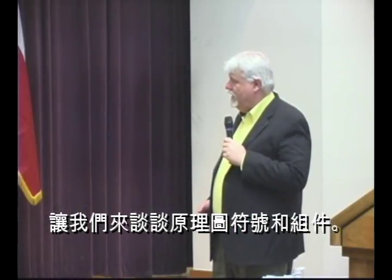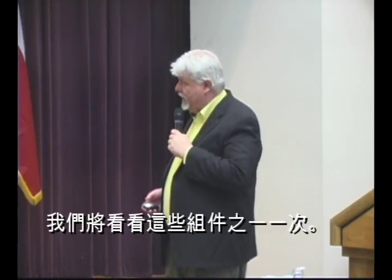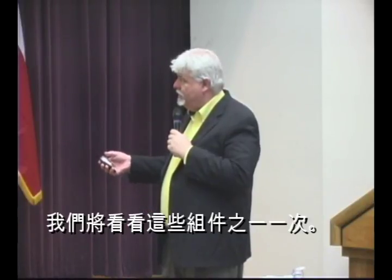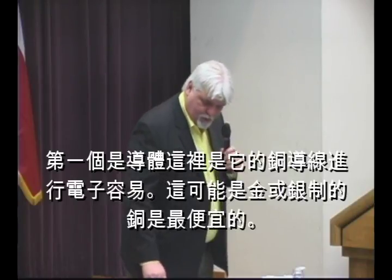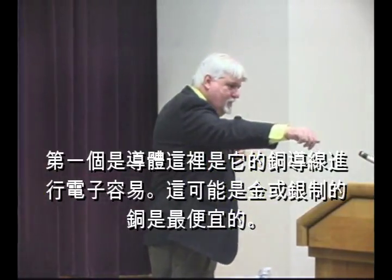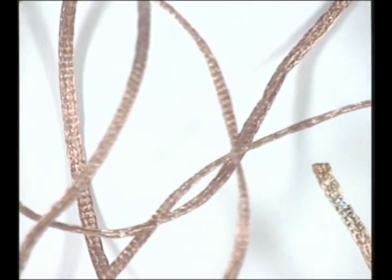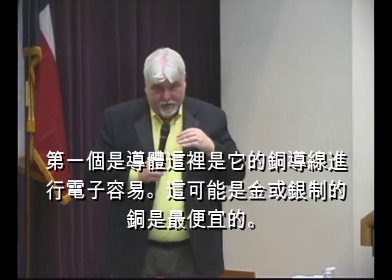Now I want to talk about schematic symbols. I like to start by talking about components, because that's something people can get their hands on and get a feeling for. I'm going to hand out all these different components and talk about them one by one. This diagram shows the schematic diagrams of each and every component. The simplest one would be this copper wire — it's a conductor, a pure conductor. That's something that allows the flow of electrons. It's made out of copper.